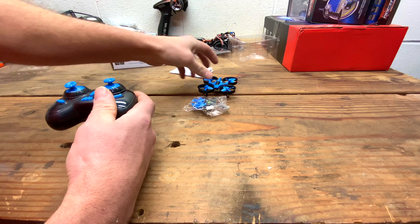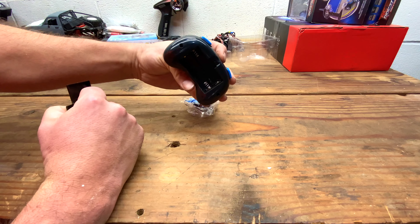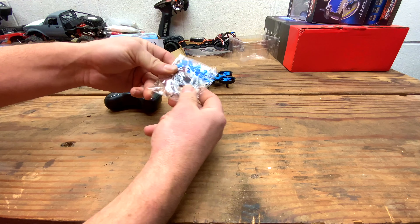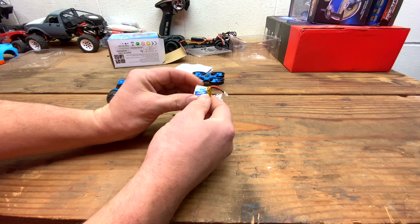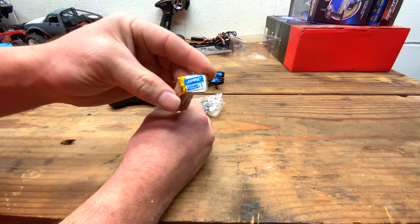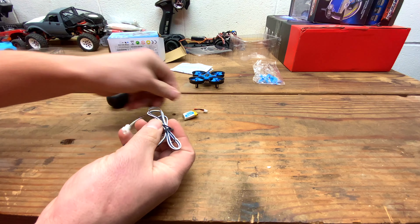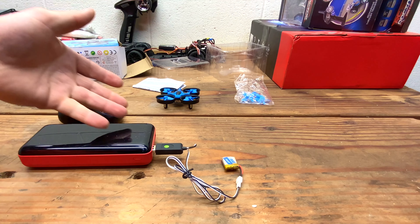You'll get a set of instructions, you'll get the controller which takes two AAs, and then we also have some spare propellers and a USB charger. Let's take this battery out of here — it's a 3.7 volt, 150 milliamp hour single cell lipo. It's not puffed, so that's one good sign. We'll give it a few minutes and see if anything happens.